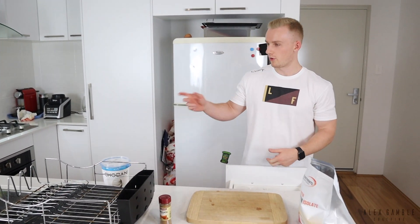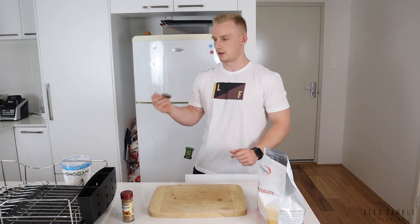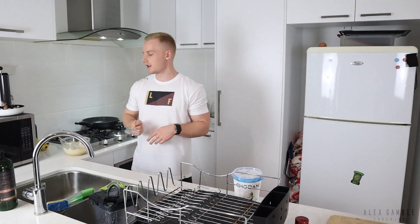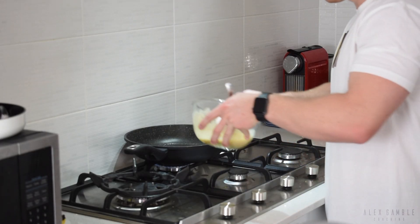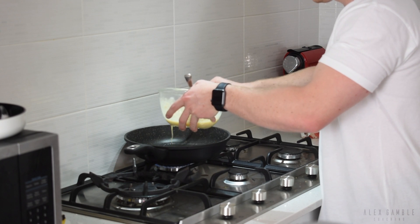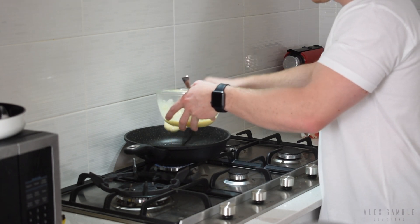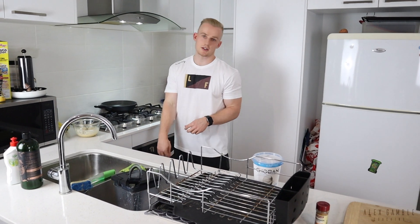There's a couple of ways you can do this — pour the mix into a cup or blender and then pour it in, or you can literally just grab a spoon and drop the batter into the pan. So with the pan slightly heated, just take a big spoon, grab a bit of the mix, and drop it straight in the middle.